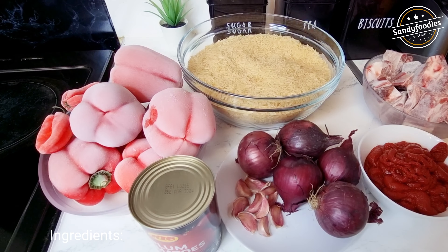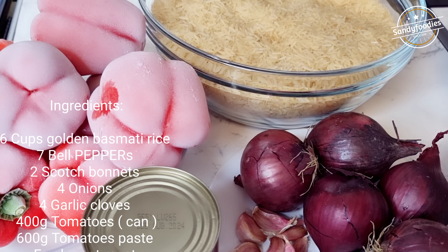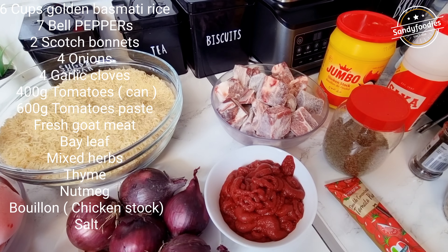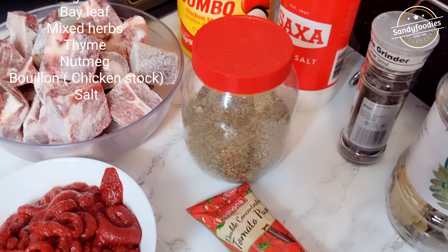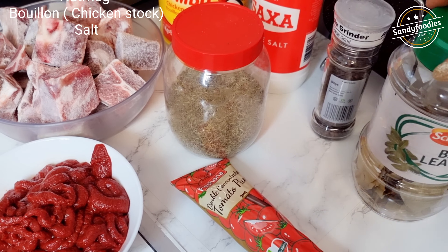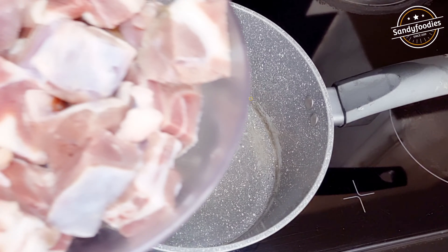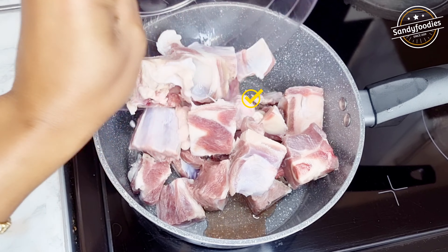Just to kick off, here are the ingredients we're going to be using. I've got my bell peppers, plum tomatoes, rice, purple onions, garlic, goat meat, and tomato paste. I also have my thyme, bay leaves, black pepper, salt, and Maggi.